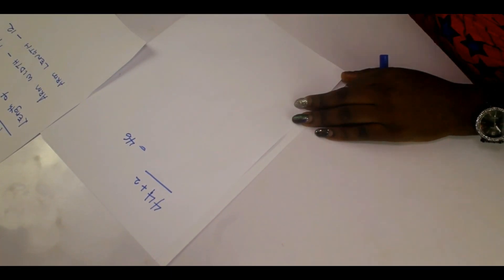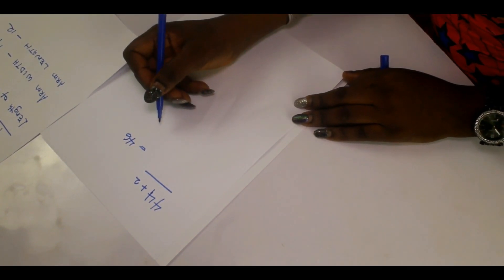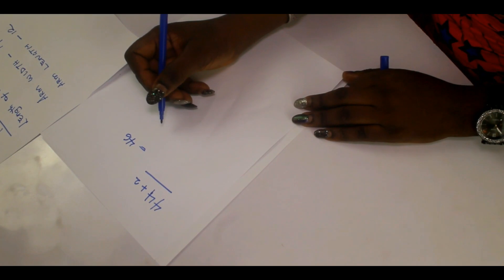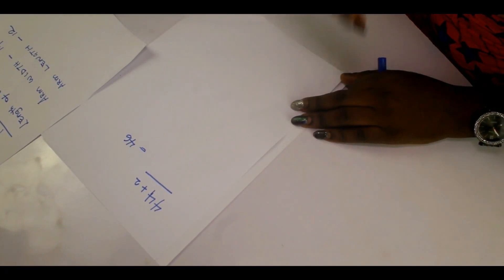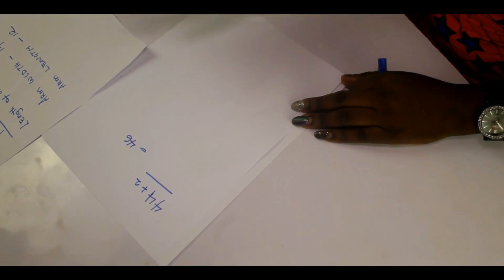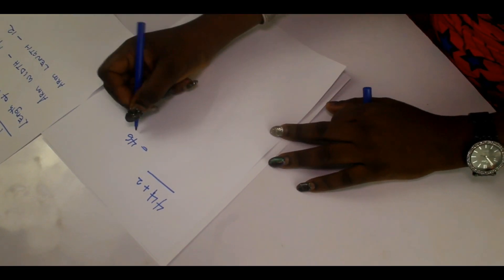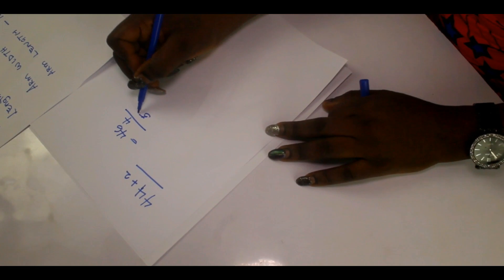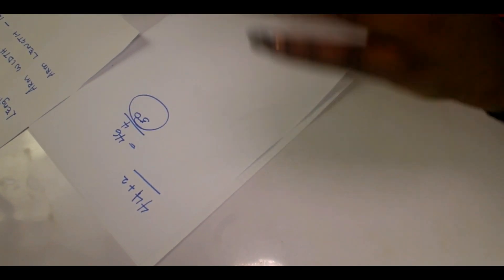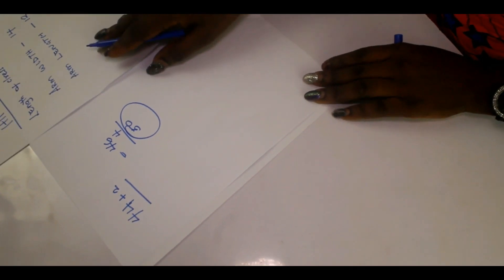So we have 46 for the hip circumference with room allowance. Now we add sewing allowance — one inch on every side. There are four sides, so that's four inches total added for sewing allowance, bringing us to 50. So for the width — the full circumference all around — we need 50 inches.